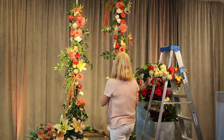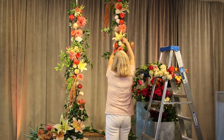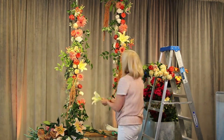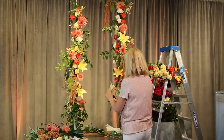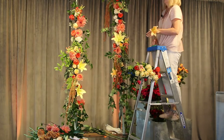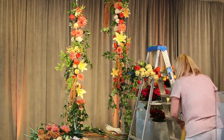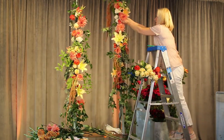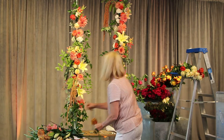I'm going to go ahead and put these in every so often because they're just going to look so pretty. We're going to put these beauties in.